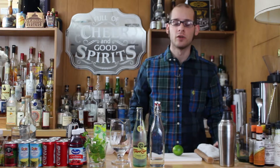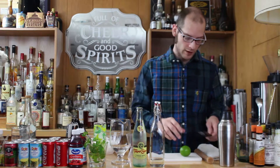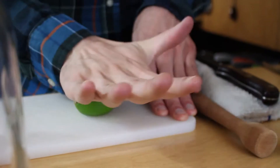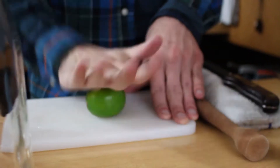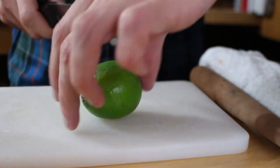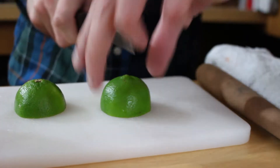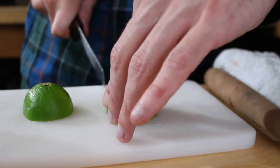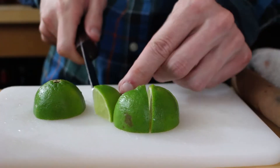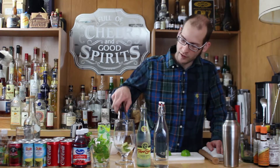The next thing we're going to do is take our lime. We're going to cut it in half. Before you cut any citrus, you're going to want to roll it with your hand — and that should be sufficient. So you're going to cut your lime directly in half, and then into quarters, like so.